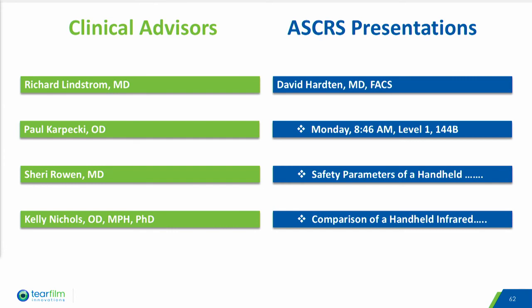We are fortunate to have Dr. Lindstrom and Dr. Karpecki heading up our medical advisory board, which is being formed right now. Dr. Rowan is on our board of directors, and Dr. Nichols has been very helpful during the development of our product. Dave Harden was our medical monitor during our pivotal study, and will be presenting two papers on Monday during the dry eye session.